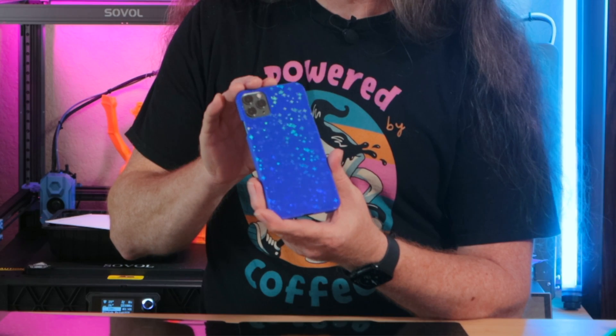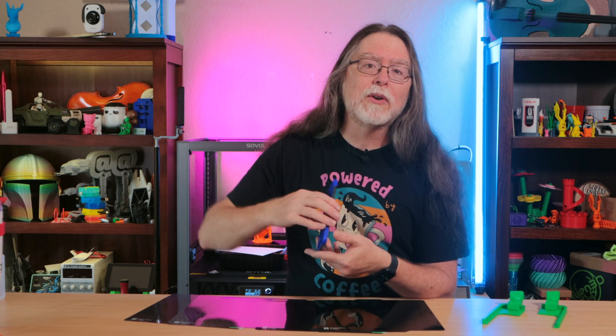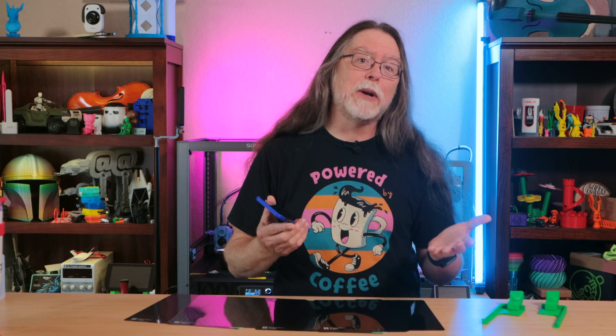Here's an example. This is a phone case I downloaded from printables.com — it's called iPhone 11 Pro Max Case Slim, and it's from designer Eonfly. If you're rocking an old iPhone like I am and want to print one of your own, there's a link in the description. I printed this in some blue Bamboo Lab Basic PLA. And look at that! When the light hits it just right, it's got an awesome rainbow star pattern on it. This would also look cool in a dark gray or black with a carbon fiber pattern on it.